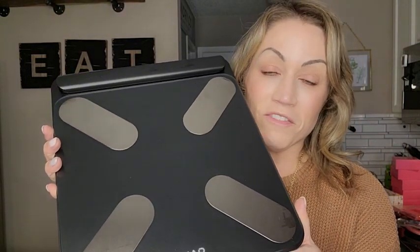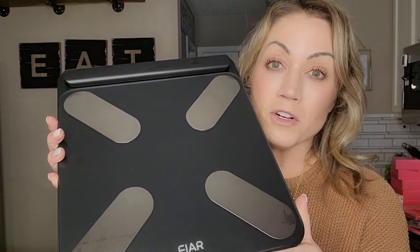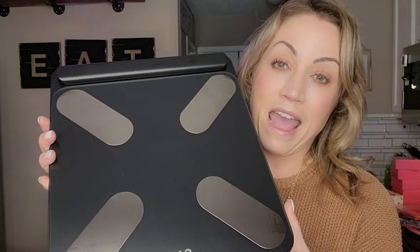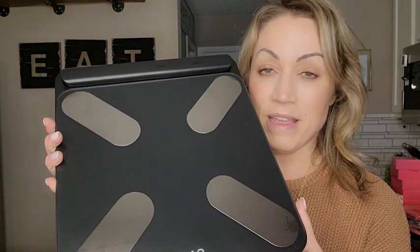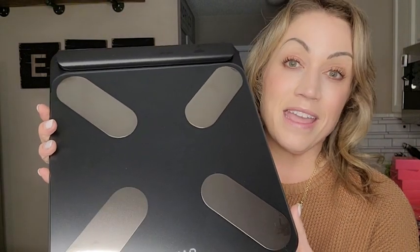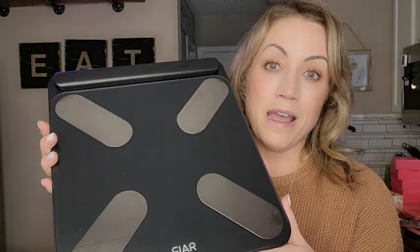I've been on a weight loss journey for a little over a year now. I've dropped over 65 pounds, so I've really been looking at my weight and all of my metrics daily. Being able to see the numbers in your face every day when you look is a really good motivational tool — at least it is for me.